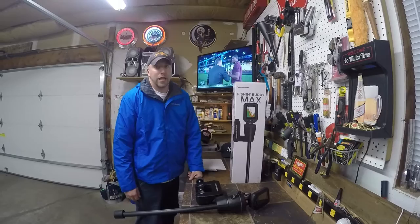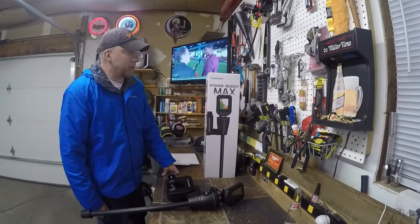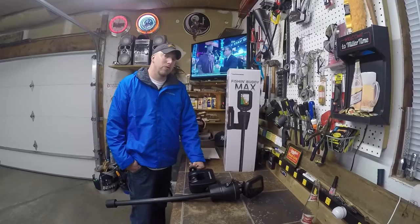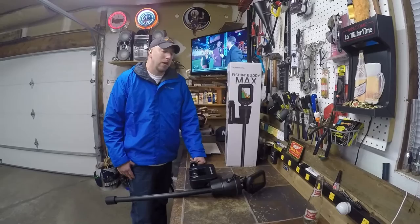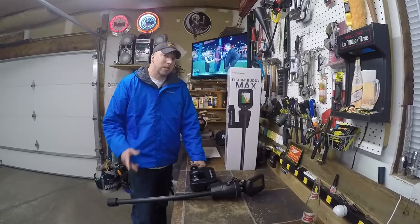Hi everybody, this is fishingwithvance.com. Today we're going to do a little bit of a product review with this Humminbird Fishing Buddy Max that we have used here for the past summer. We just want to share our experience with this particular product — hopefully see if anybody else has had similar experiences, good or bad. Please make sure you guys leave some comments and we'll let you know how this all turns out.